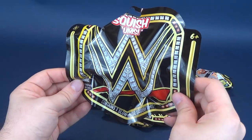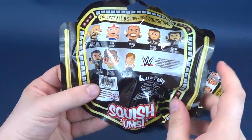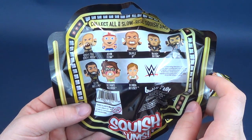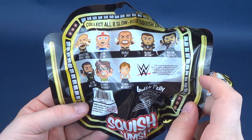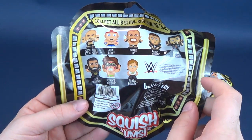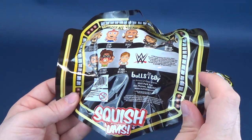It's recommended for ages 6 and up on the back of the packaging. An interesting group of wrestlers: we've got Stone Cold, John Cena, Triple H, Randy Orton, Roman Reigns, Seth Rollins, Ultimate Warrior, and Ronda Rousey — all from the folks over at Bullseye Toys.